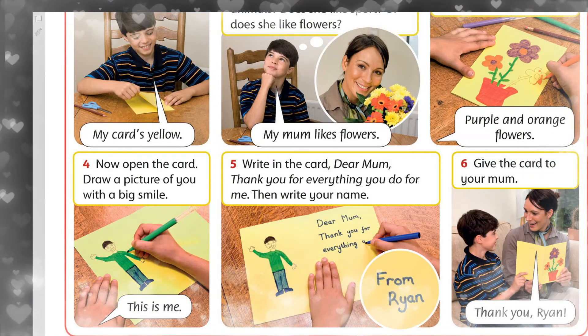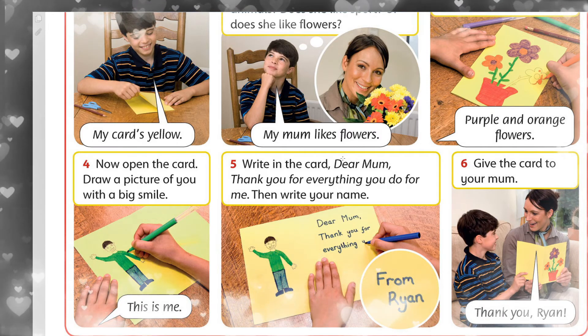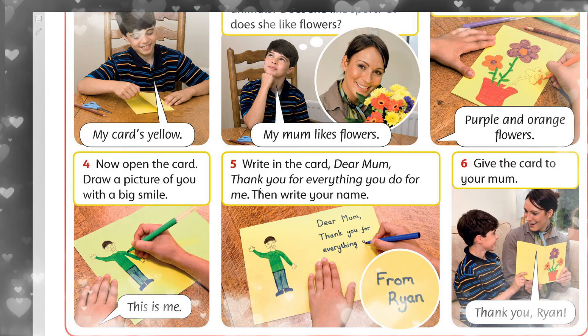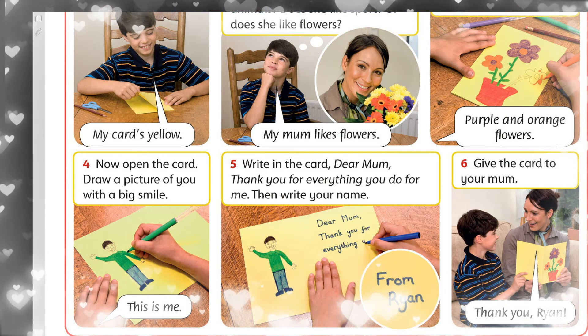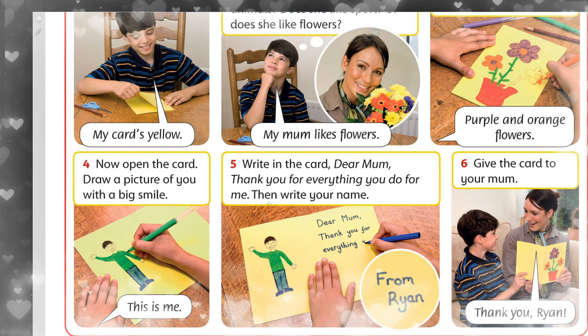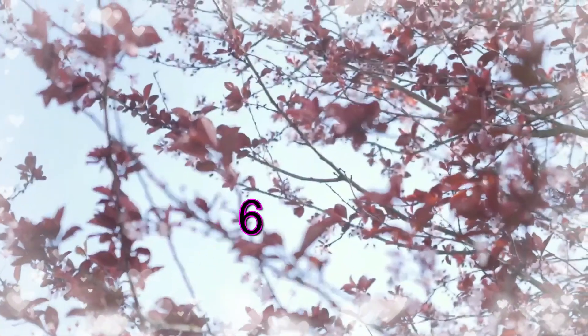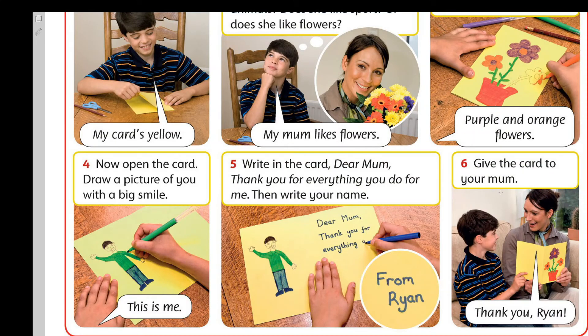Then write your name. This is me. Dan keyin, atınızda jahsi miz. Six, altınşa, give the card to your mom. Bül kartanı ananıza beriniz. Give — beru. Thank you, Ryan. Ryan rahmet.